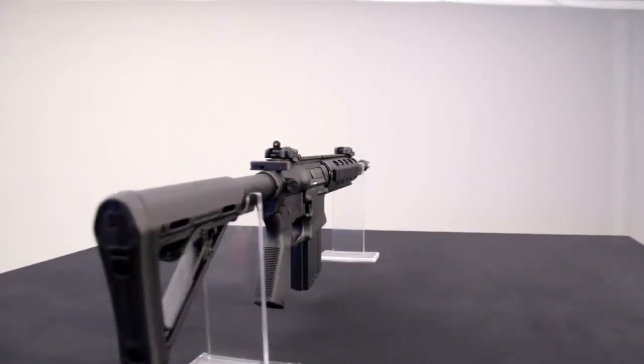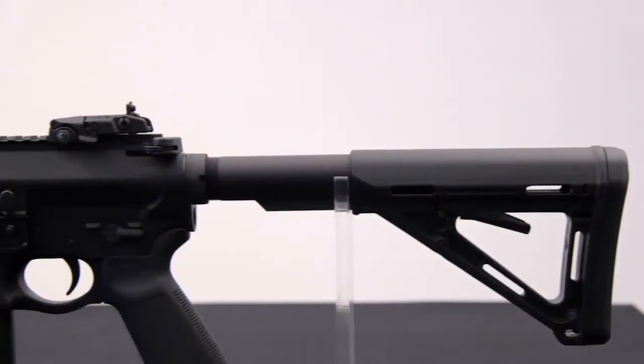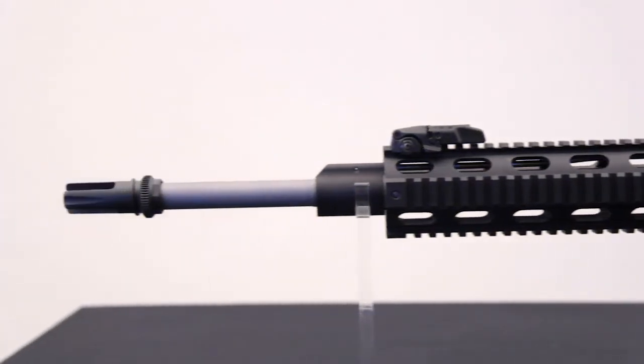Every component of every DPMS rifle is American-made and designed to provide the highest level of accuracy and performance. This is accomplished through a stringent design process, strict manufacturing procedures, and the skill and work ethic of our employees, nearly half of whom have served in the U.S. military. This provides DPMS with a great source of pride and patriotism, and also integrity, discipline, and attention to detail.